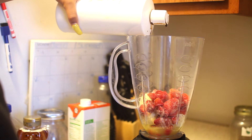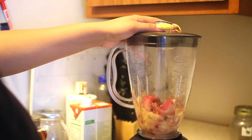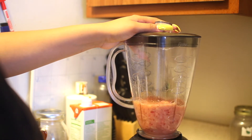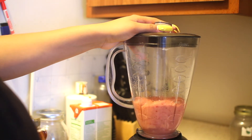I will link where you can get this in the description box because it is really healthy for you. So I'm going to blend this up — I didn't measure anything, I'm just going by eye.